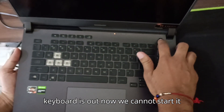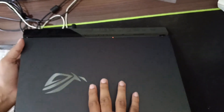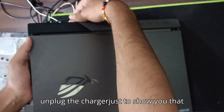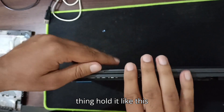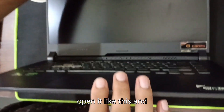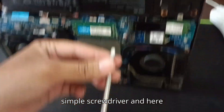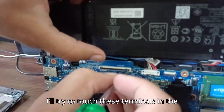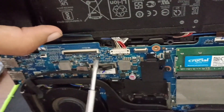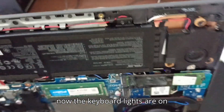I'll unplug the charger just to show you it was charging. Now I'll do one thing — hold it like this, open it like this, and take a simple screwdriver. Here I'll try to touch these terminals in the keyboard connector. See — it started! The keyboard lights are on.